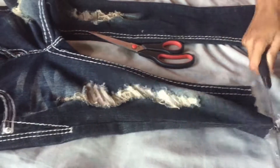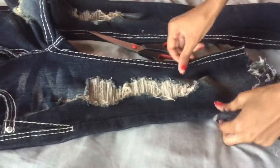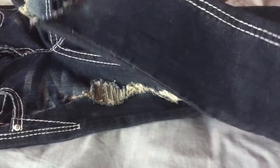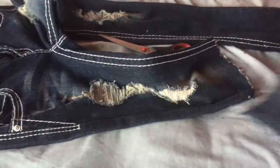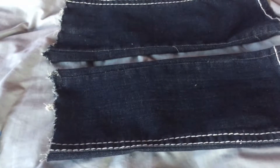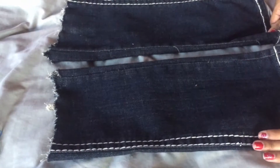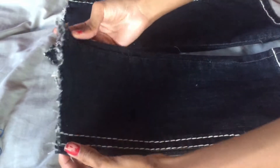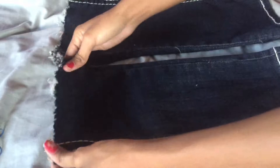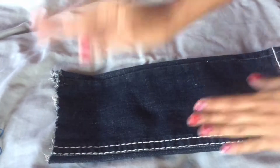Be very careful, guys — do not want to cut yourself. So this is what I'm going to be using to make my choker. Now that both legs are done, I just have to choose which one I'm going to use as a choker. This one has a really nice, somewhat straight line, so I'm going to use this one. Just throw the other one away, don't need it.